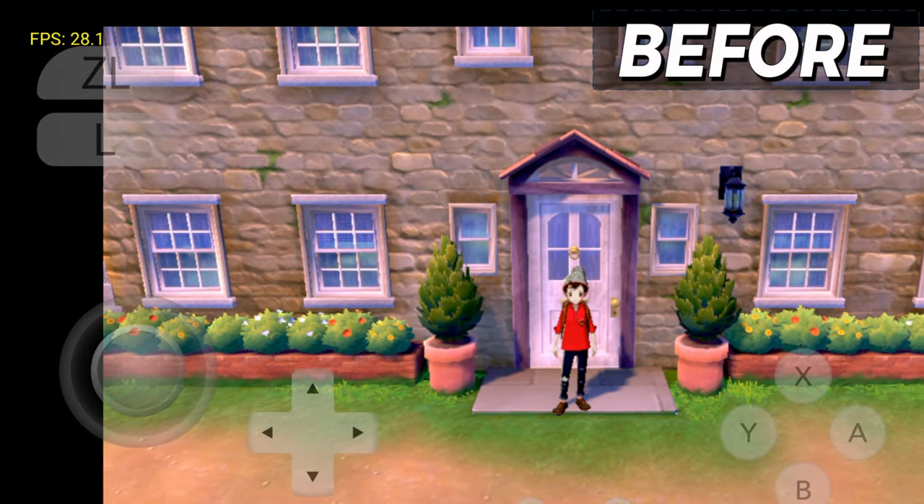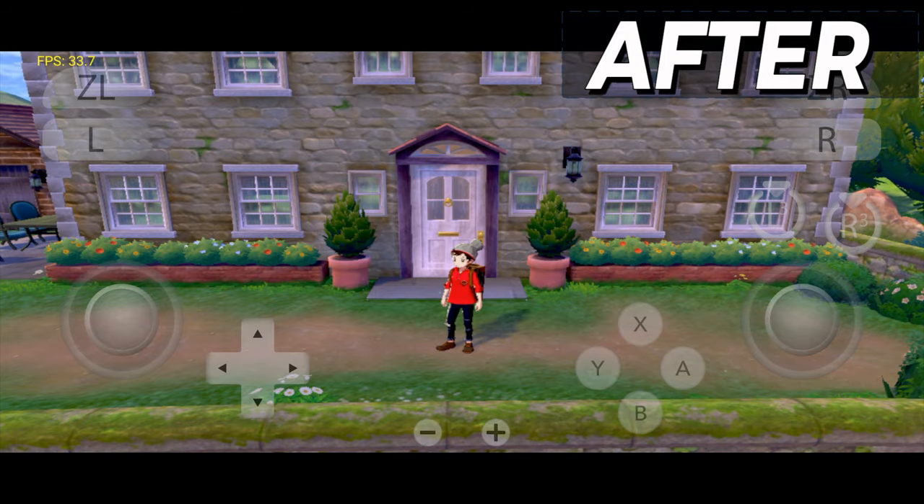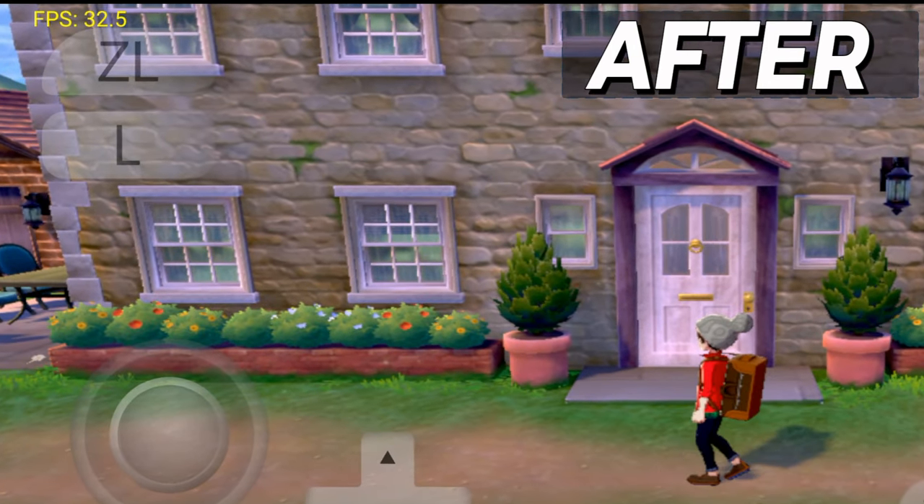This is Pokemon Sword on Yuzu Emulator Android without the best settings. Now as you guys can see, after applying the best settings, we are getting more than 30fps.